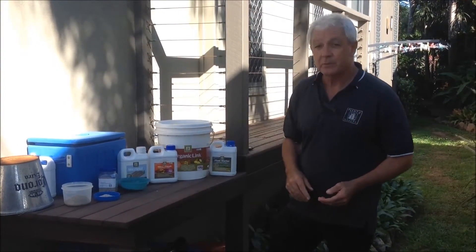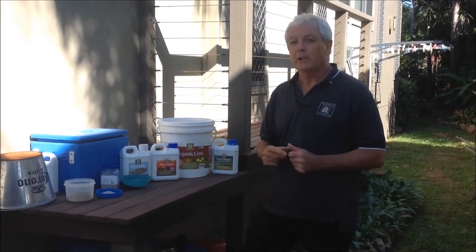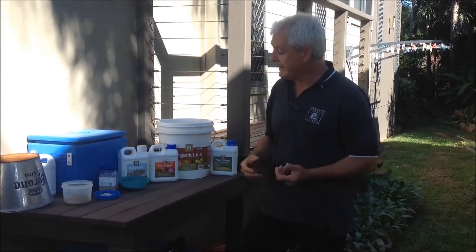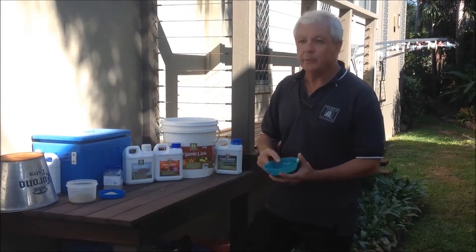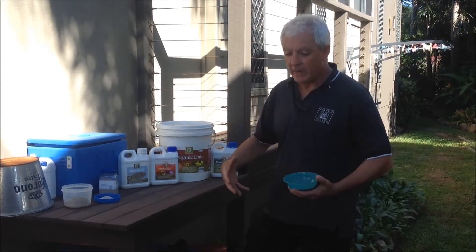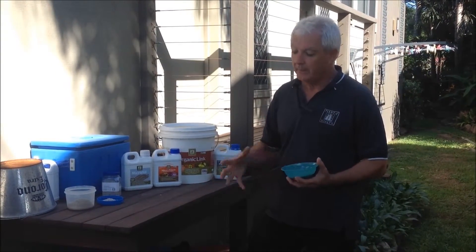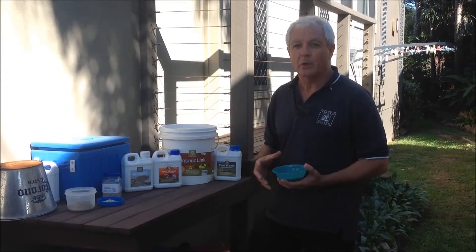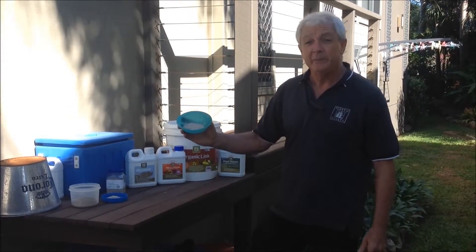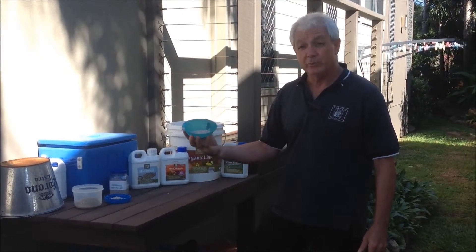So how do we get silica levels up in soil? If you Google diatomaceous earth, you'll find it's a natural BFA-certified earth that is silica-rich, because these little diatoms — these little marine creatures — actually accumulate silica in their exoskeletons. When all these lakes dried up in Australia millions of years ago, they formed these big deposits of diatomaceous earth. But the problem with diatomaceous earth is it's really crumbly, gets really powdery, and it's very hard to handle.